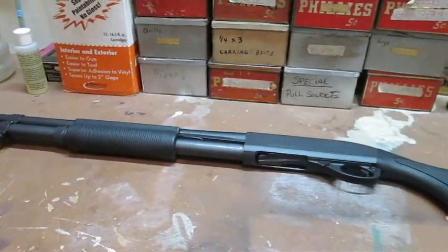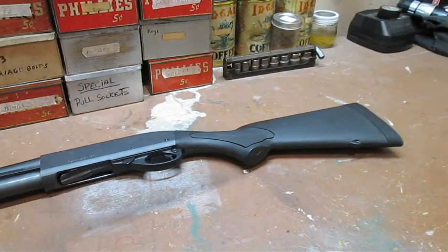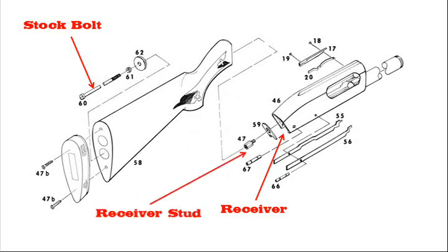At some point in its life, this Remington 870 Express Synthetic had its stock carelessly installed. The stock bolt was forcibly screwed all the way in while cross-threaded, which damaged the threads on the stock bolt as well as the threads receiving it. The design of the 870 wins engineering points for using a separate part to accept the stock bolt, called the receiver stud. If its threads become irreparably damaged or worn out over time, the problem can be rectified by replacing a $3 fastener instead of a $250 receiver assembly.